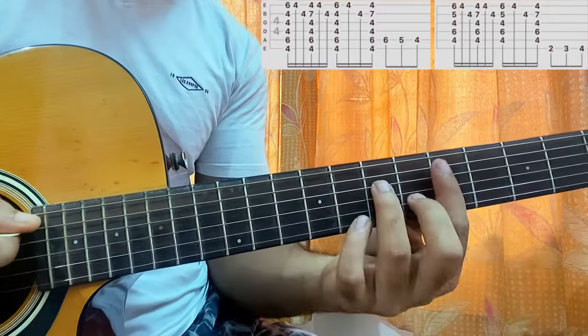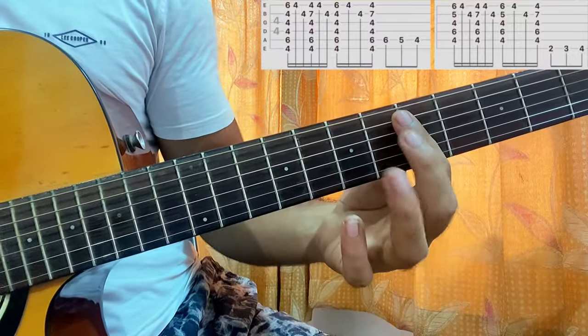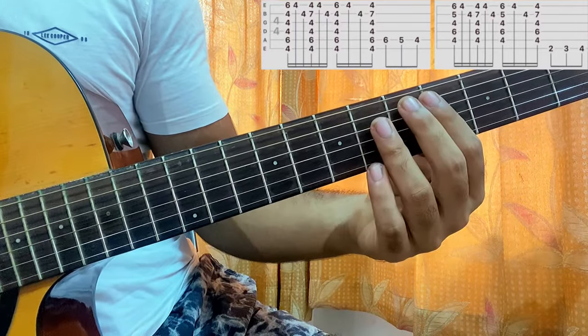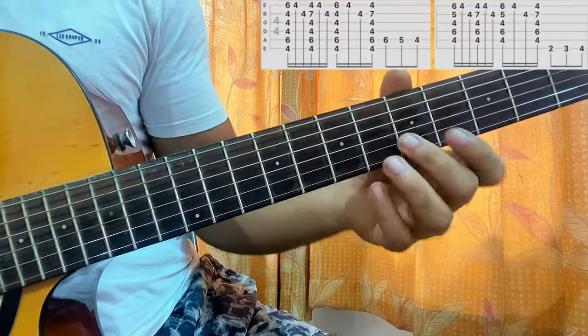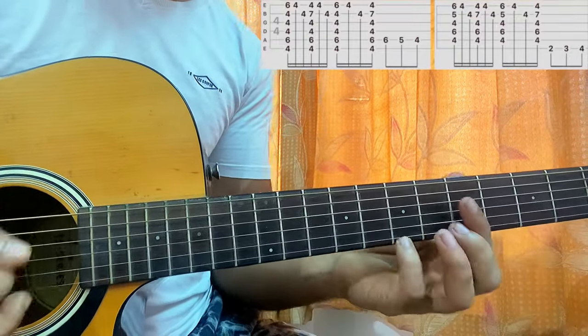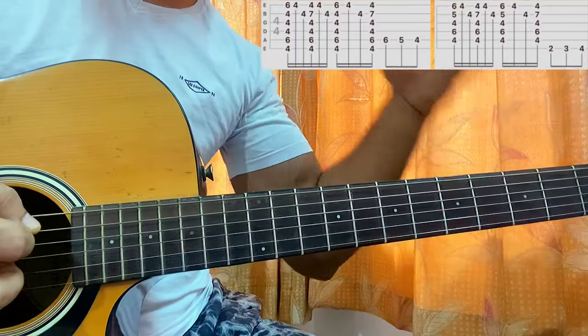Now we have a D minor 7 chord. I take my index finger and bar the 5th fret again, but my middle finger is on the 6th fret of the B string — it's not hanging anymore like it was previously. Ring finger on D7, and I put my pinky again on the high E string 7th fret, so we can follow the same sort of melody.